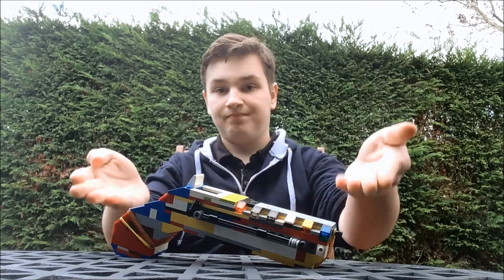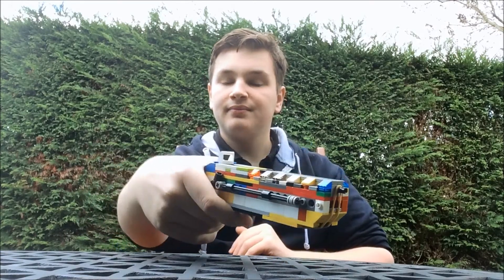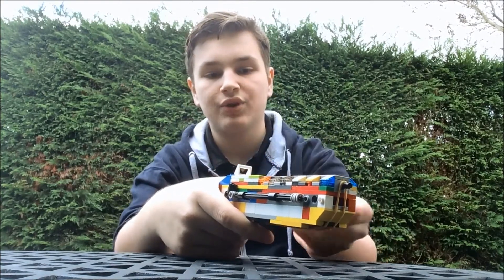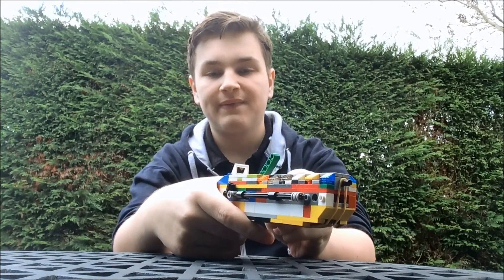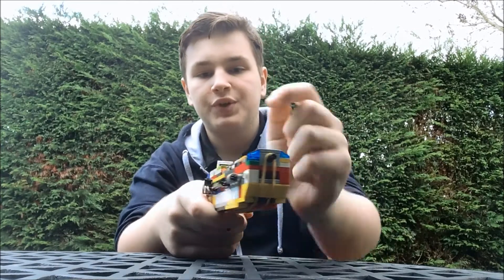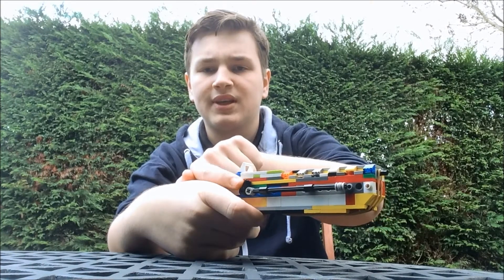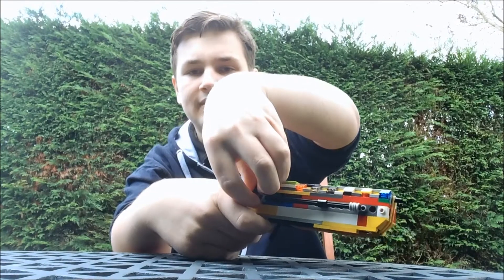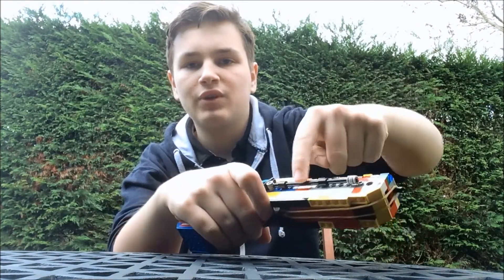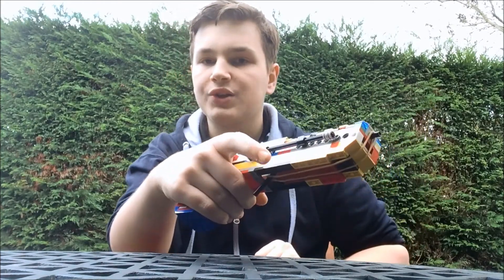Here we are with our own flintlock style handgun. Giving an overview about this: it is a single shot handgun which has a functioning hammer, a fake barrel in which you can insert fake gunpowder using this gunpowder cup. It even has its own ramrod attached to the side of the gun, very similar to a real flintlock.